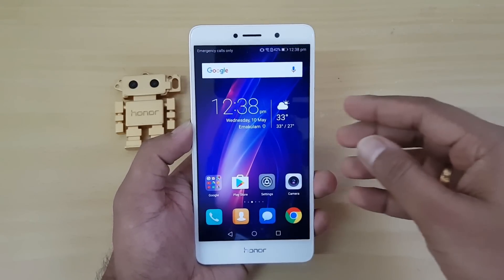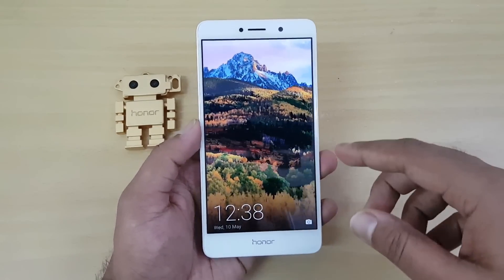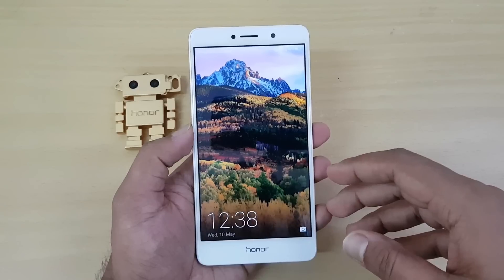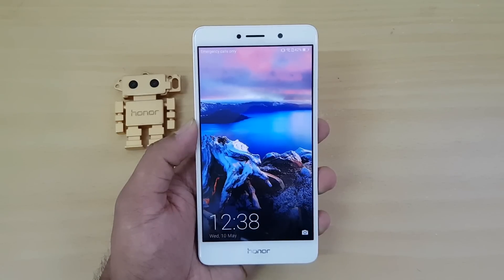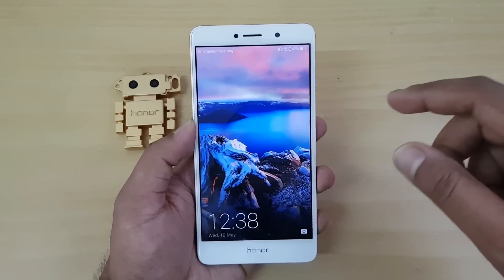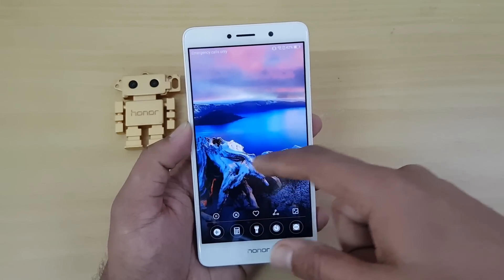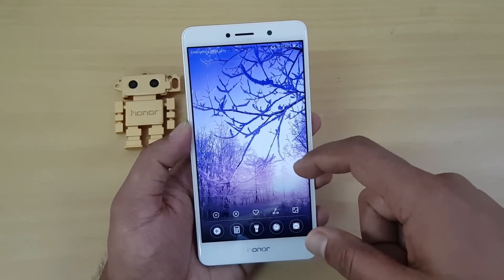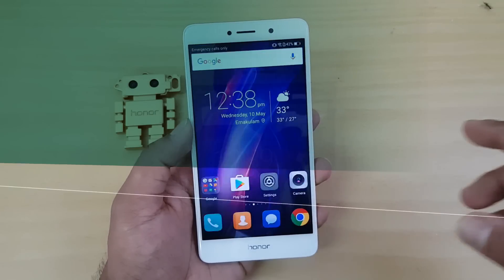First, let's talk about the lock screen. You can see it already has this magazine wallpaper — a magazine lock screen wallpaper available on the Honor EMUI. If you swipe from the bottom you can see the options to change the wallpaper, so that option is still available. You can also dismiss notifications from the lock screen, so that's still there.